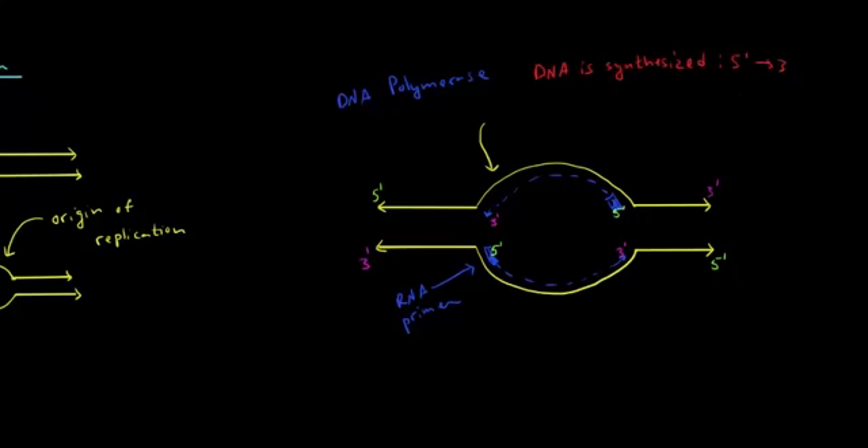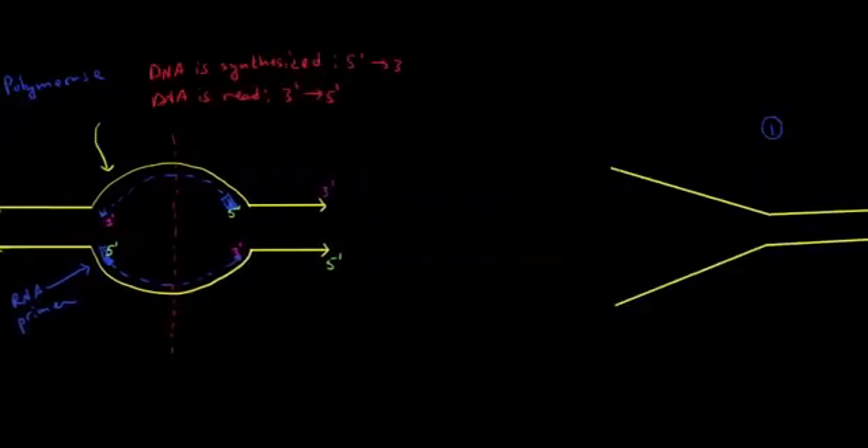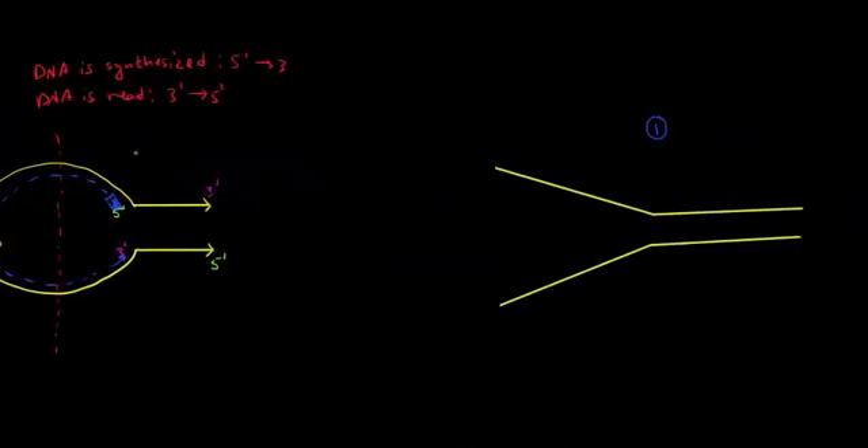To make this very clear: DNA is synthesized in the 5' to 3' direction — that's referring to the strand being put together. But DNA is read, referring to the parental or template strands, in the 3' to 5' direction. Now let's take our replication bubble and cut it in half to take a closer look, drawing it as a straight line. Let's label our replication fork.